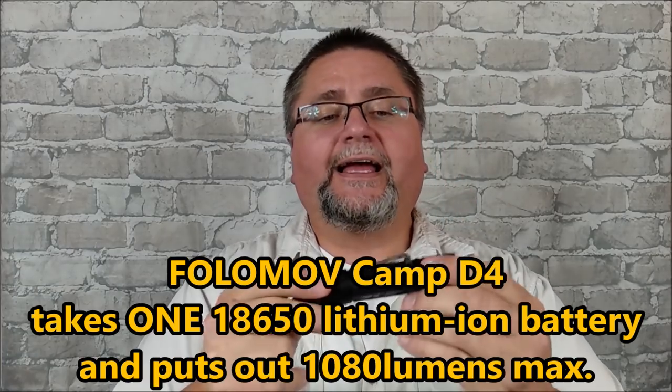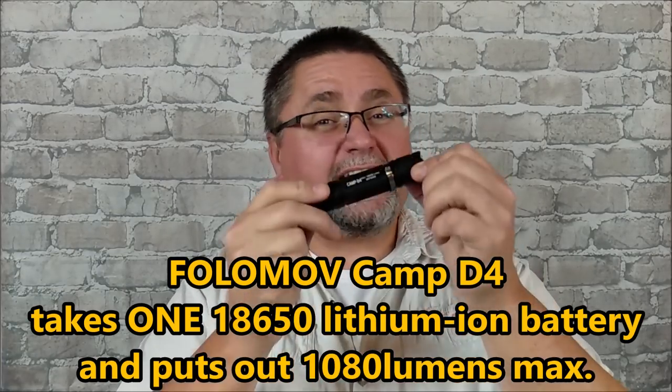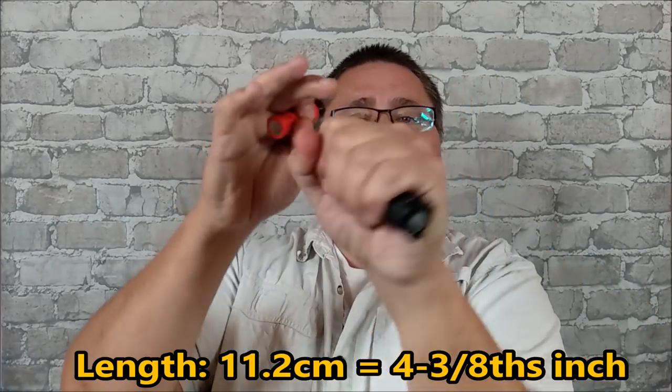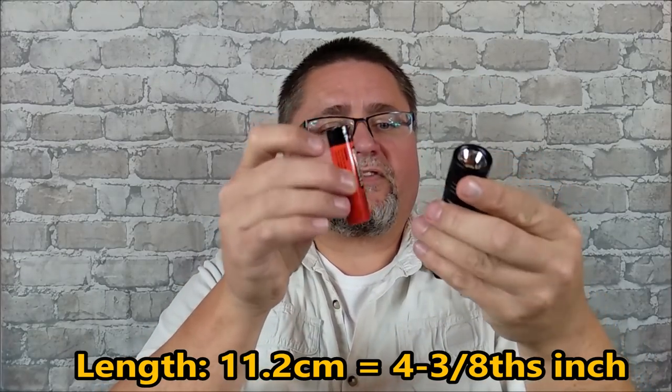We'll get into it in more detail later on. My sister also packed some more stuff in this box since I've bought other things as well. I got a flashlight by Falamov — I've reviewed Falamov before — and now I'm reviewing the Camp D4. The Camp D4 takes 18650 batteries. I'll be doing a review of this flashlight coming soon. It's 1080 lumens at maximum on a standard basic 18650-size flashlight — about the size of my fist.